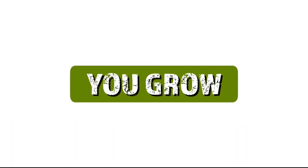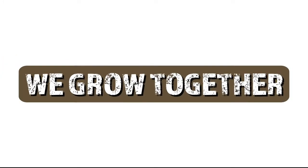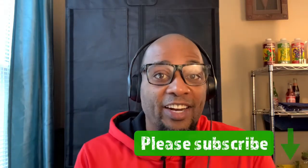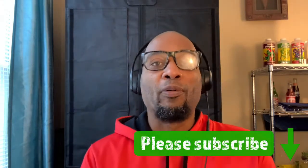Hello, Daryl here, and I'm not a real farmer. What's up everyone? Faux Farmer Daryl here, and I am happy to be back. Thank you so much for returning. Make sure you like and subscribe to this channel — it is my civil duty to bring you farmer content and if nothing else to grow for you.